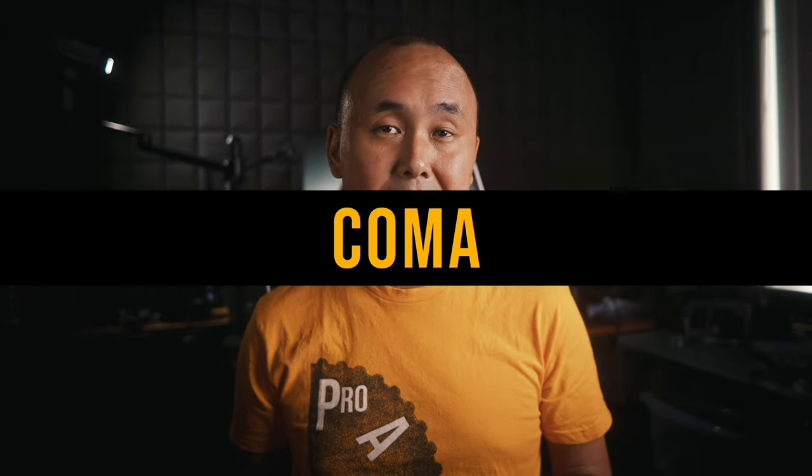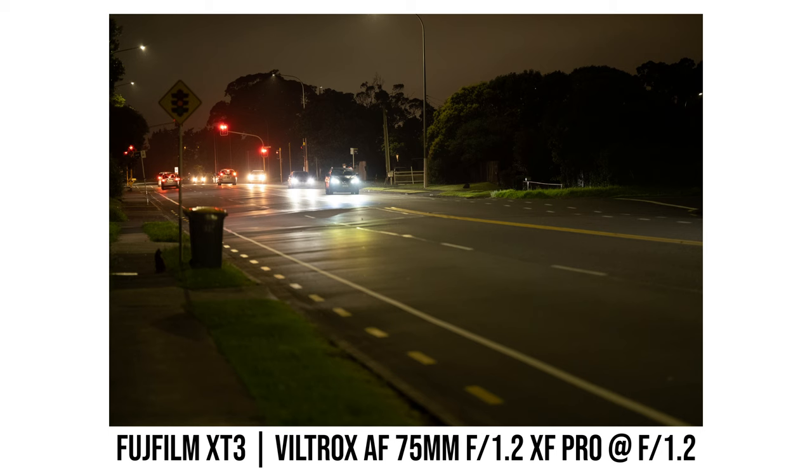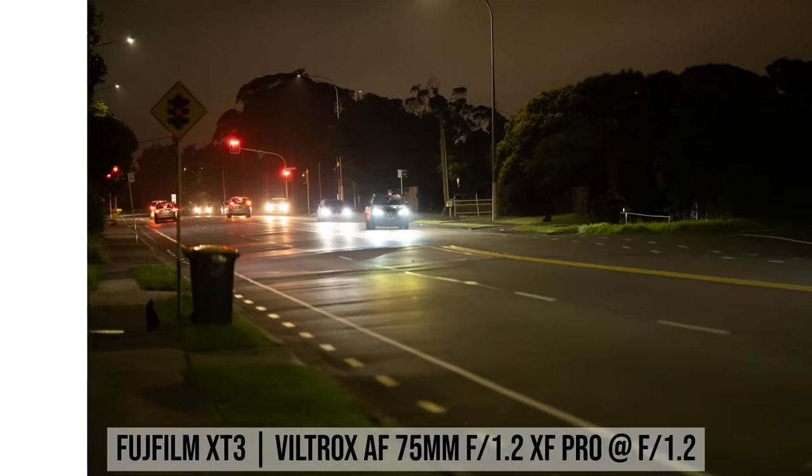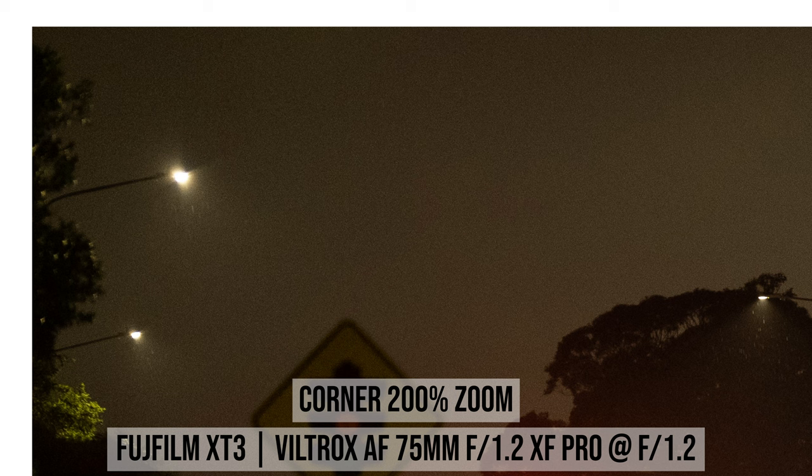Looking at corner coma performance, at f1.2 the amount of coma at the corner is surprisingly small. I thought I would see some really ugly butterfly-shape coma at the corner, but it turns out bright light sources near the corner look very okay. I'm quite surprised by that — so this could actually be a good lens for astrophotography.